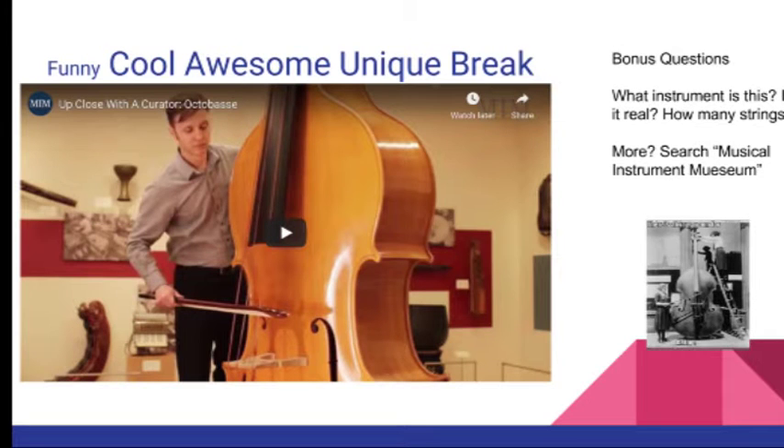All right, let's take a break and see something really cool, really awesome, and really unique. So I saw this meme, and I thought it was a joke until I came along this video, and I want you to name this instrument, and I want you to ask: is it real?